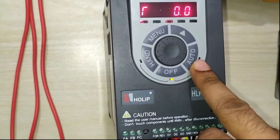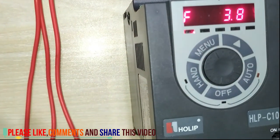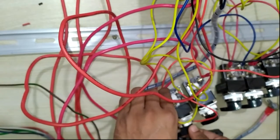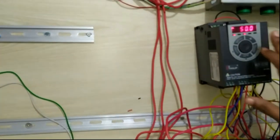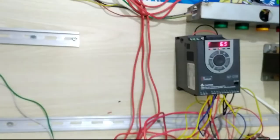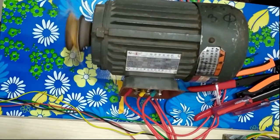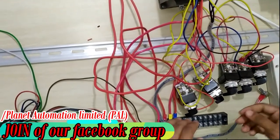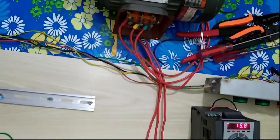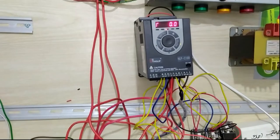Now I switch to auto mode, meaning external control. When external mode is active, the panel is disabled. I run the motor in the forward direction externally — the motor rotates in the forward sequence. You can see maximum 50 Hz on the panel. Then I stop forward and switch to reverse — the motor now rotates in the anti-clockwise direction via external mode.